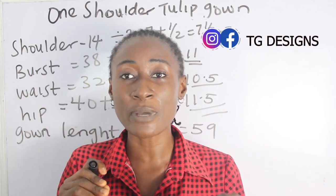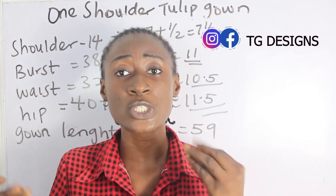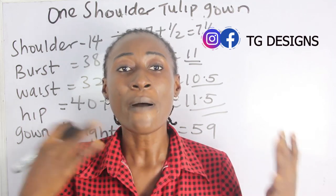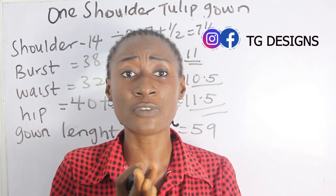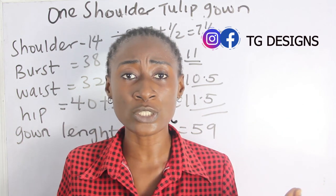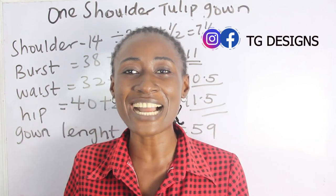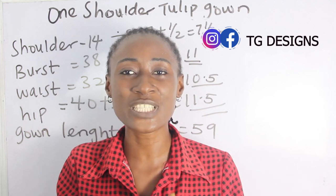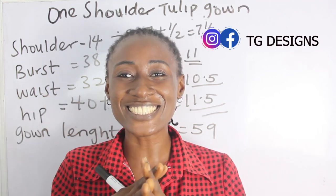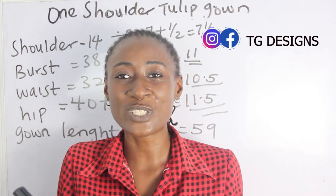These are the basic measurements required. I'll explain how to achieve every one of them, including shoulder to bust and shoulder to waistline, when we get to the cutting part. Also, don't forget to join us on Facebook and Instagram at CG Designs, and visit our website — we have amazing fashion illustrations. All details will be in the description box. Now let's move to the cutting part.